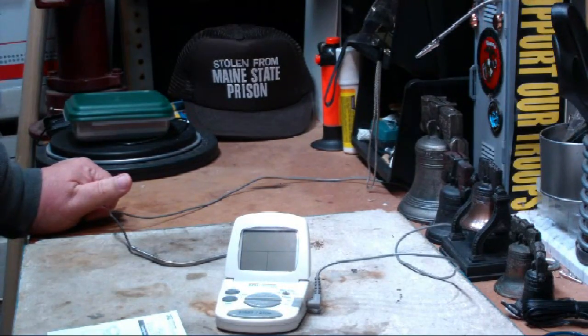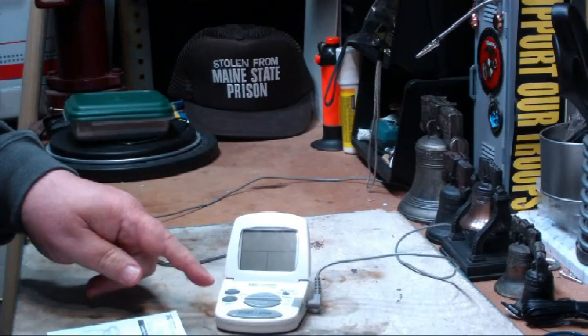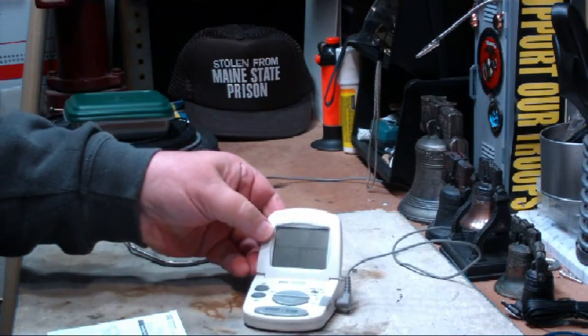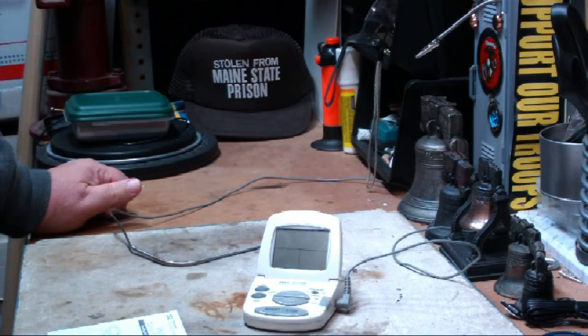Hi, Hiram here. I've been asked many times about my thermometer that I use on my tests — what kind it is, how does it work, stuff like that. So I thought maybe I'd pop a little video here about it.